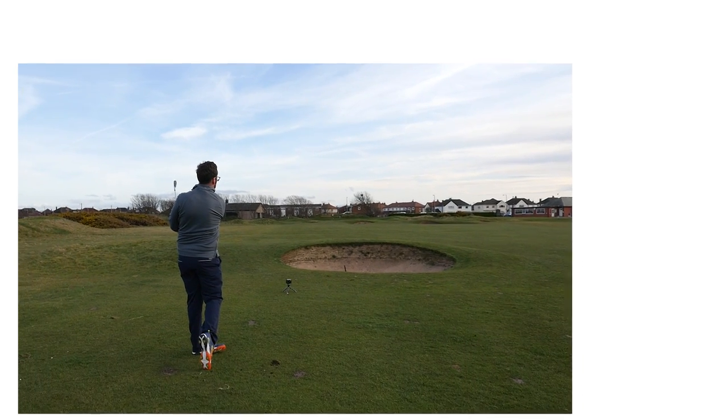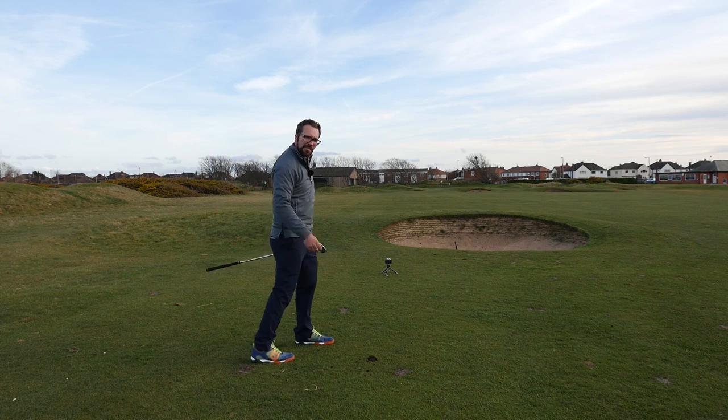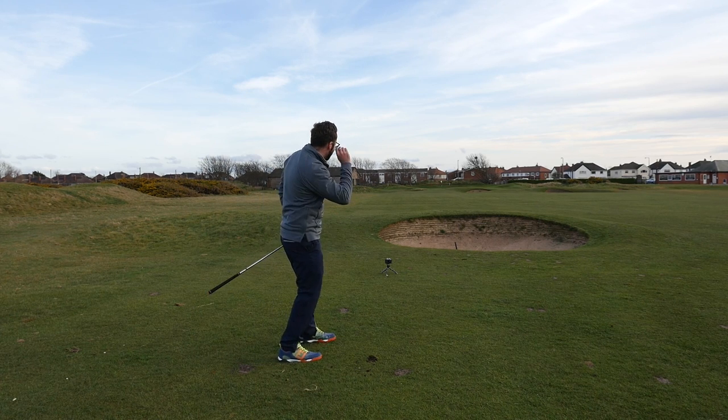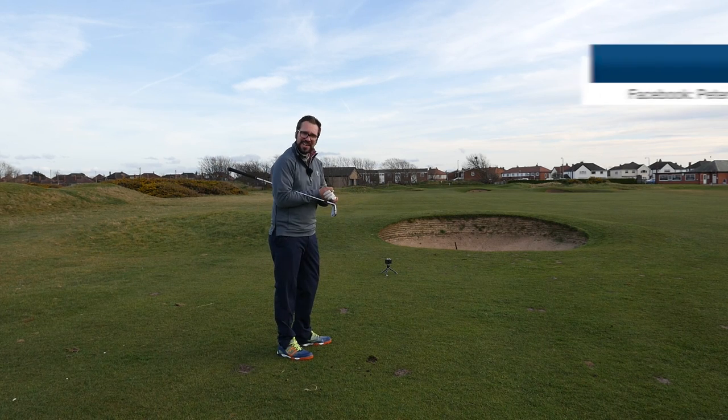It set off just where I wanted to, though it's not quite drawing in. Not bad though — kind of middle front of the green. I just didn't quite get enough power on there, maybe a slightly short swing. However, let's get up to the green.